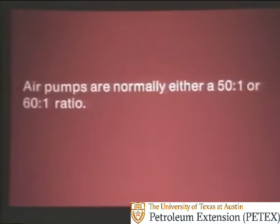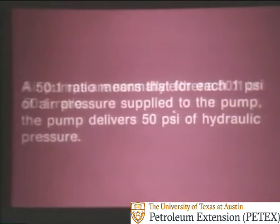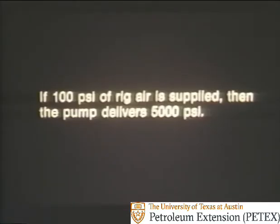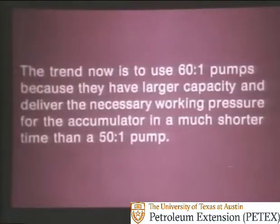Air pumps are normally either a 50-to-1 ratio or a 60-to-1 ratio. A 50-to-1 ratio means that for each 1 PSI of air pressure supplied to the pump, the pump delivers 50 PSI of hydraulic pressure. Put another way, if 100 PSI of rig air is supplied, the pump delivers 5,000 PSI. The trend now is to use 60-to-1 pumps because they have larger capacity and deliver the necessary working pressure in a much shorter time than a 50-to-1 pump.